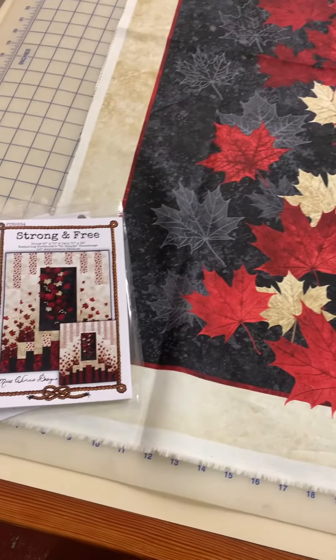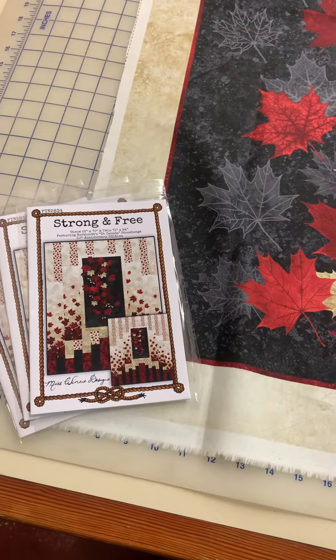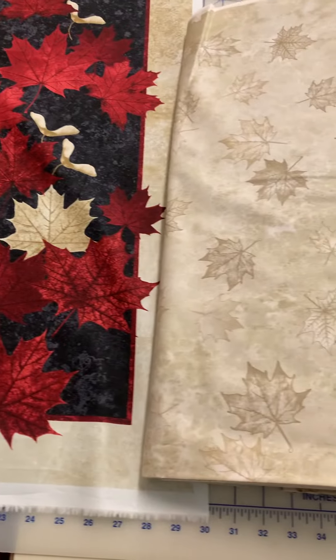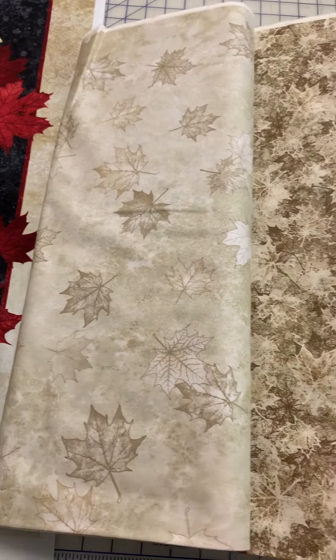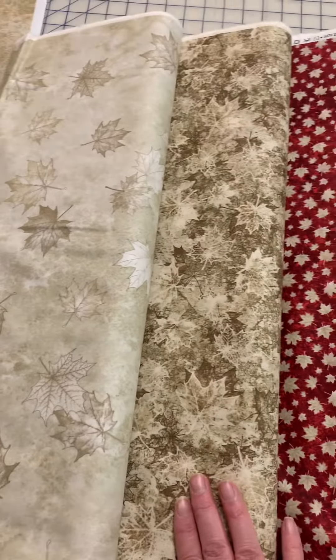We have a pattern called Strong and Free that uses the fabrics that came in in the O Canada line. In addition to the panel, we have a beige silhouette and a beige and cream print.